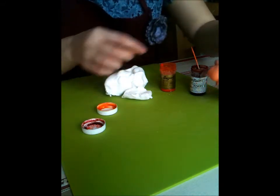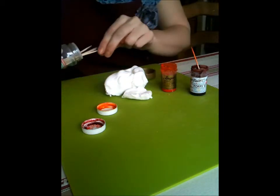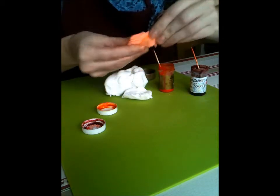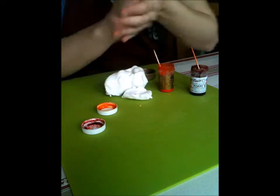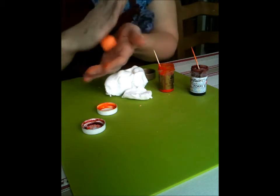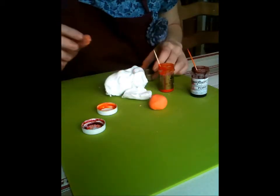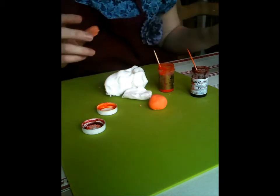It's a little bit too pinky for me so I'm just going to add a little bit more yellow and then it starts to bring it back again. So if you're going to buy any colours, go for the paste — don't go for the watery food colourings that you can get from the supermarket.